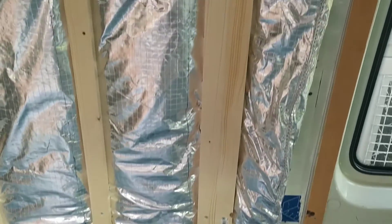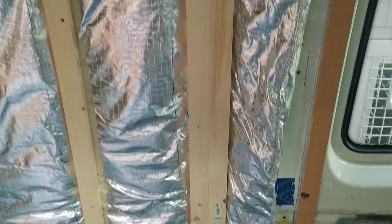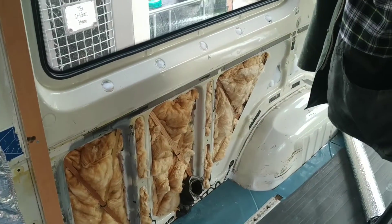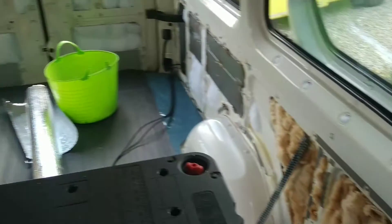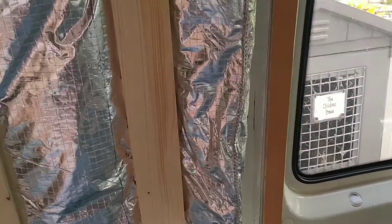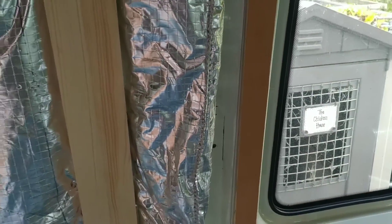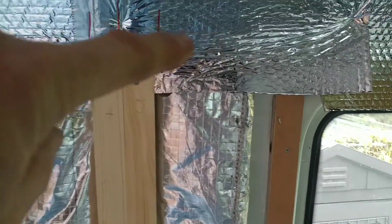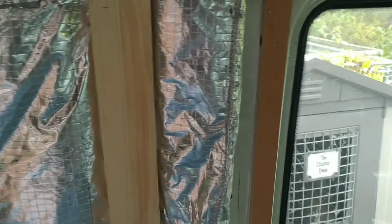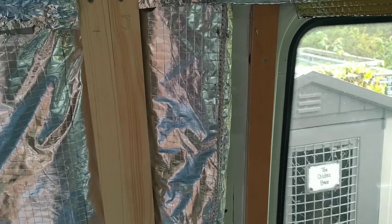It was certainly hard work compared to just using PIR. When I come to doing the walls along this side it will be easier — the way you're supposed to use it is with the seam across the top and the same at the bottom, because then it just hangs nicely.